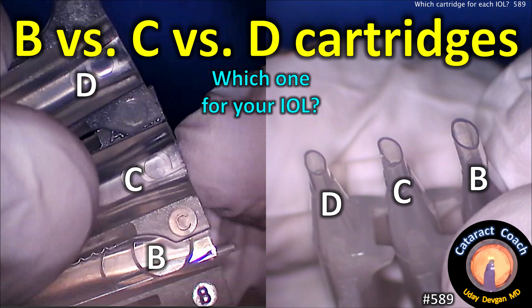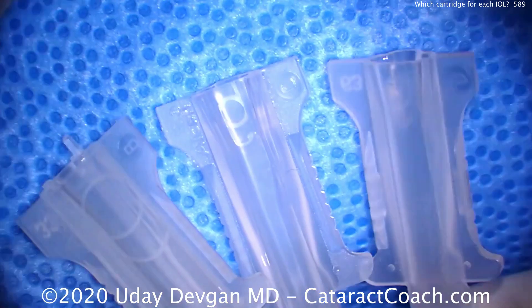CataractCoach.com. B versus C versus D cartridge — which one's right for your IOL? This is something you have to know.